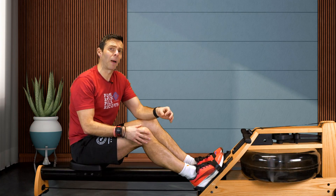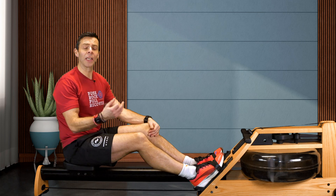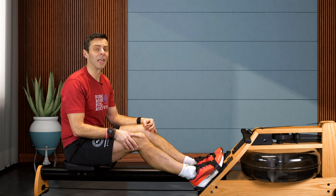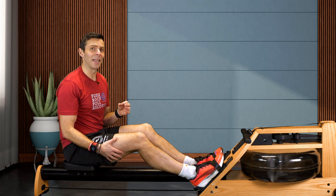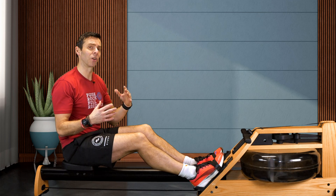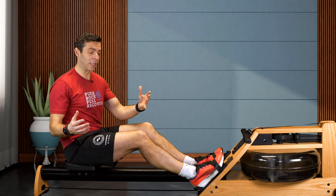In the video, this guy suggests that by reducing the recovery, you can keep your stroke rate higher and then keep the power going into the machine. So that's what I'm going to try next. I'm going to make sure and go a little bit shorter here and see what happens.